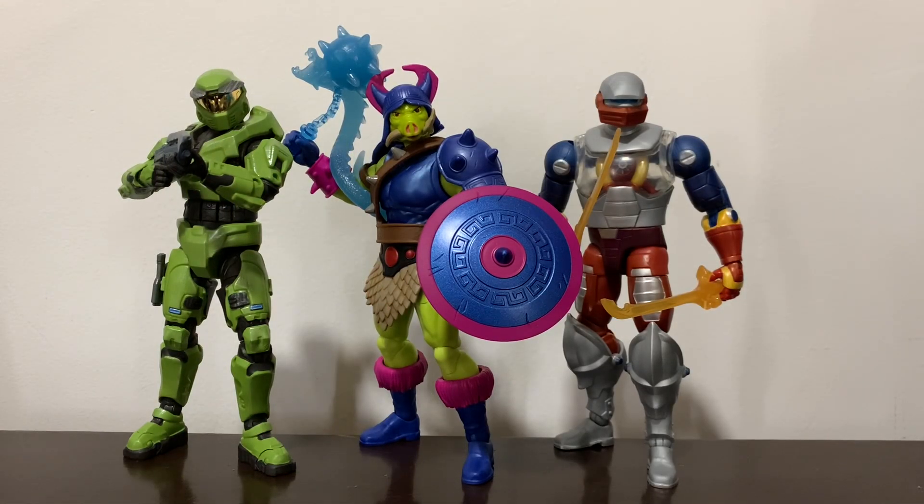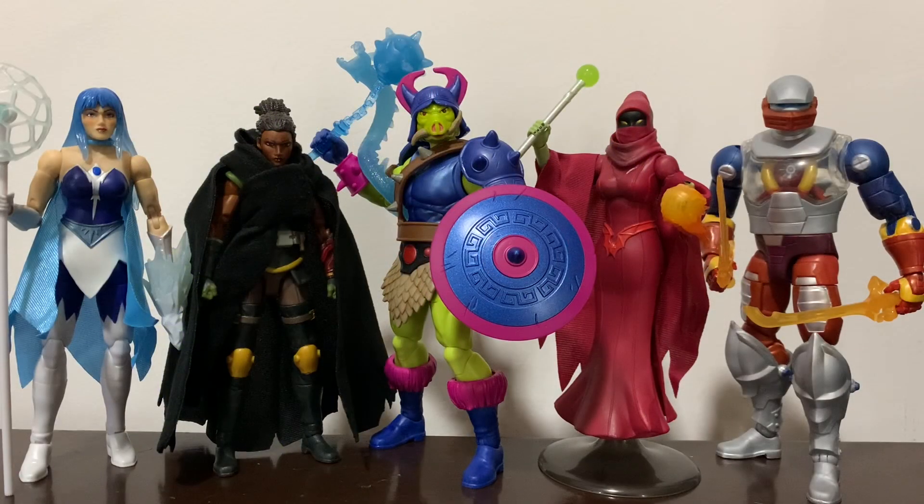For size comparisons, there you have Pighead next to the Spartan Collection Master Chief from Halo, as well as Roboto, and next to Frosta, Andra, Shadow Weaver, and again Roboto.